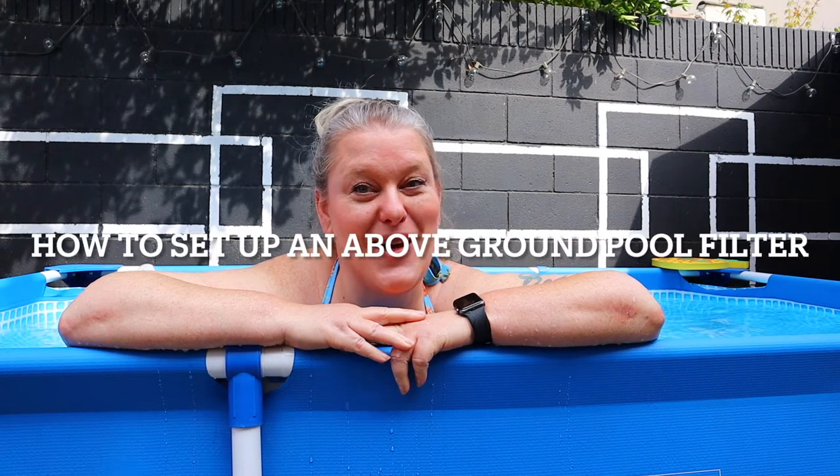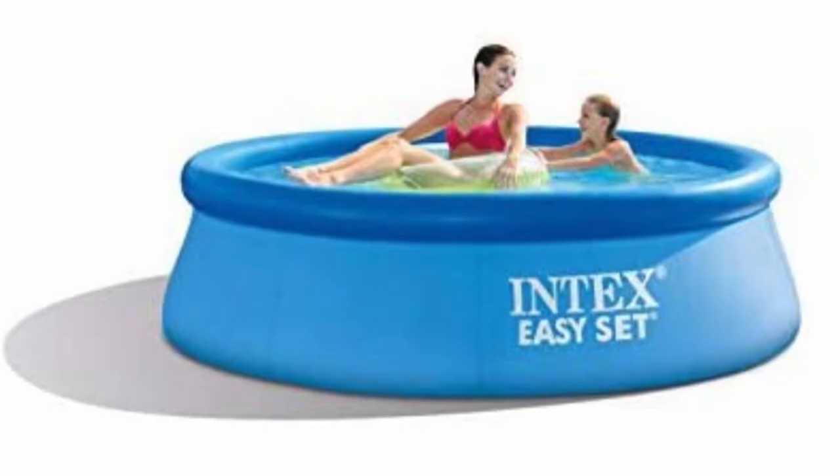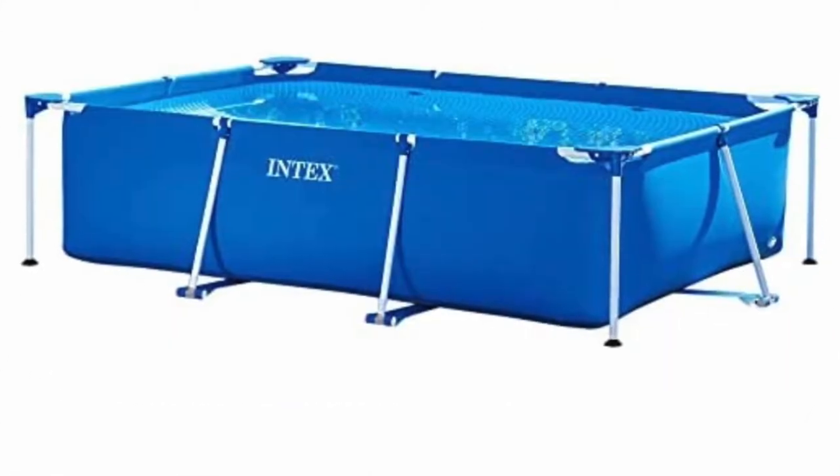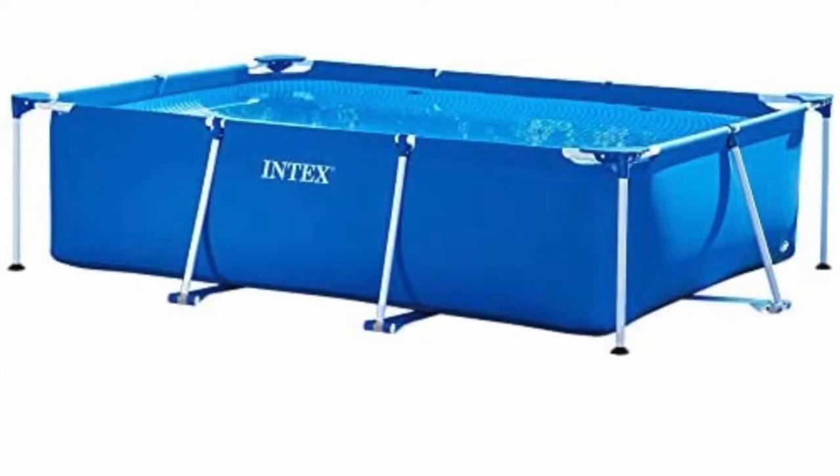Today's video is how to set up an Intex above ground pool filter. This is a tutorial for anyone just buying an Intex above ground pool, anyone switching from a round Intex pool to a rectangular one wondering if the filter will work, and for those who put the pool away properly but couldn't remember how to set up the filter when they got it back out.